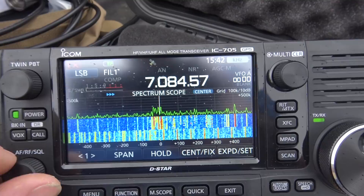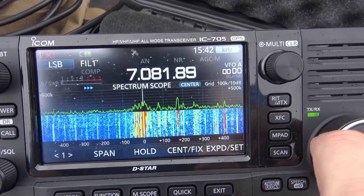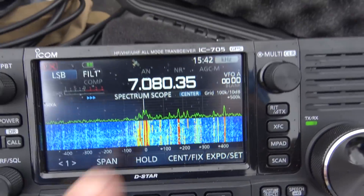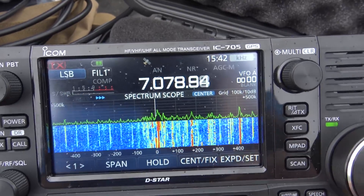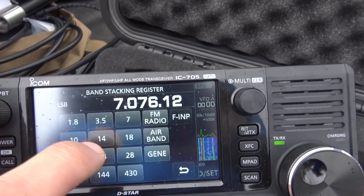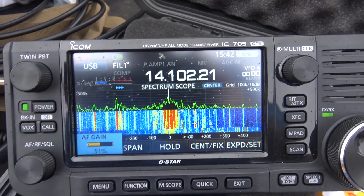Those are not birdies — those are real signals. There's a contest this weekend. Going to 20 meters, you can see FT8 with lots of signals pouring in.